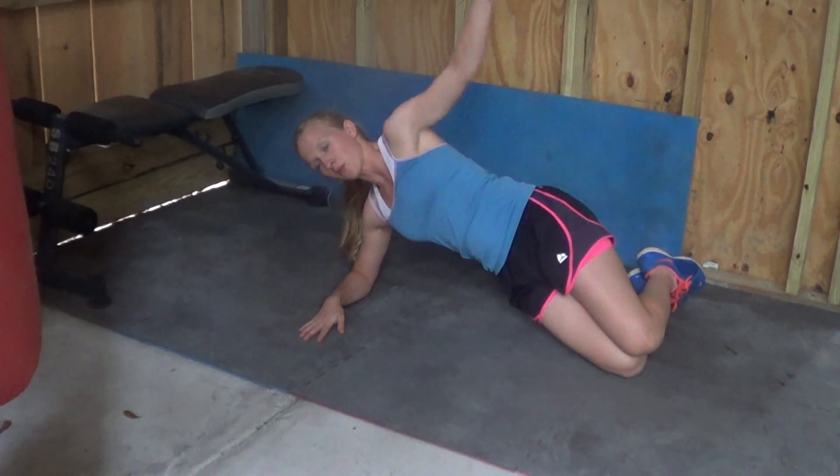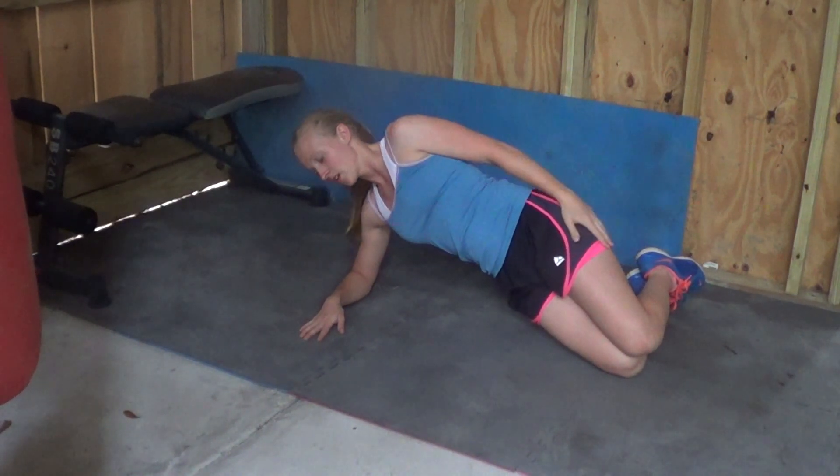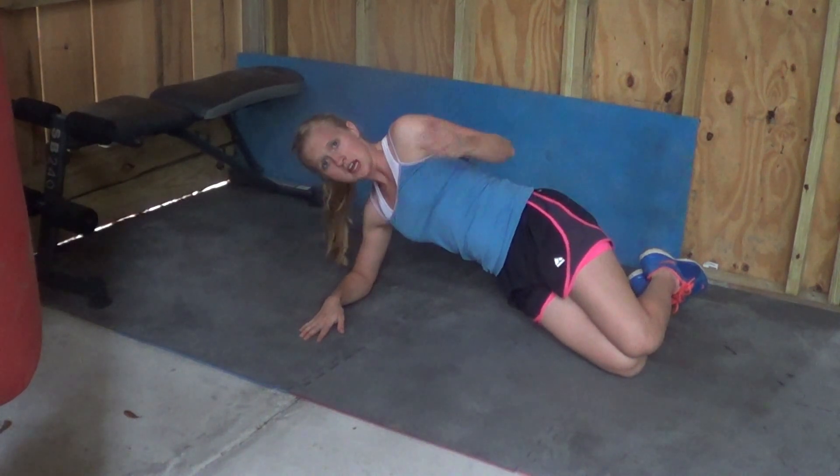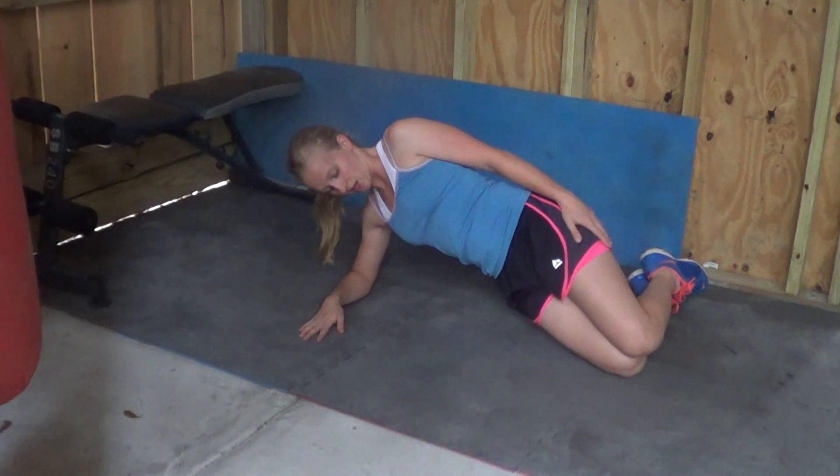This is the basic way to do it. If you want to hold your hand up and that makes it easier, you can do that also. You can hold this either for a specified amount of time or as long as you can.